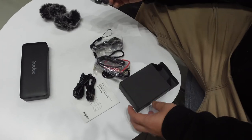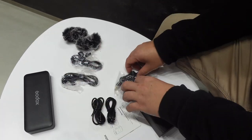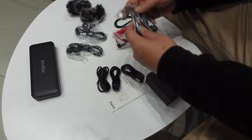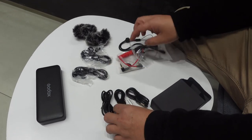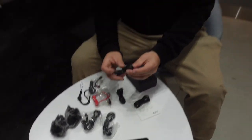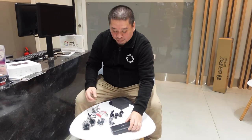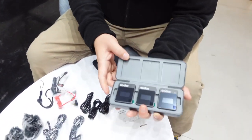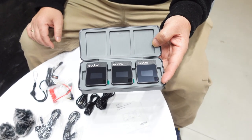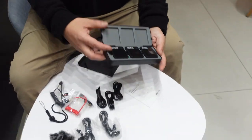These are all the accessories. You have two lavalier mics, the strap — it's a magnet — TRS to TRRS and TRS to TRRS cables, and three USB to USB-C cables. This is what's inside the box. The size looks similar to the Rode Wireless Go. So we have the transmitter and the receiver.